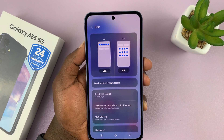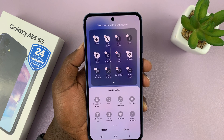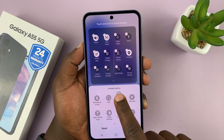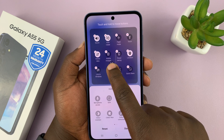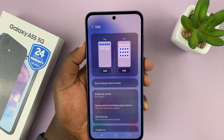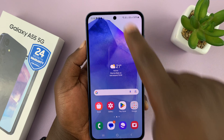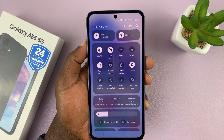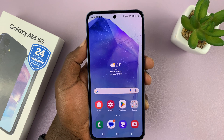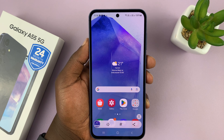Tap on that pen and then choose edit full, and then you should see under available buttons you have a take screenshot button. Long press and drag it to this area and release, then tap on done and that screenshot option is going to be added to the quick settings. So now when you scroll again you should see the option to take screenshot, and you can tap on it to take a screenshot of your Galaxy A55 screen.